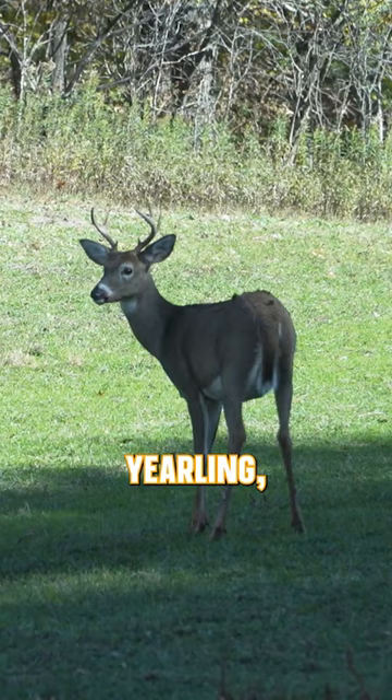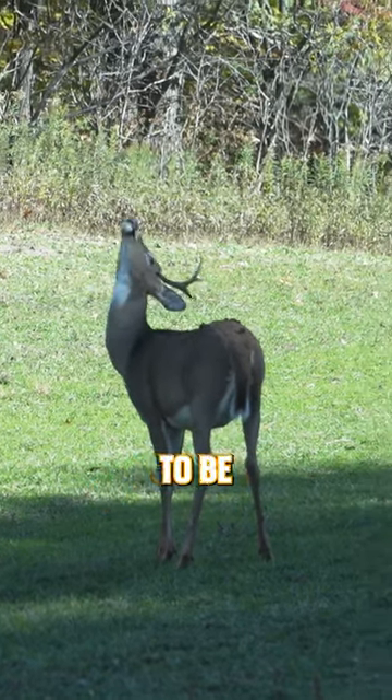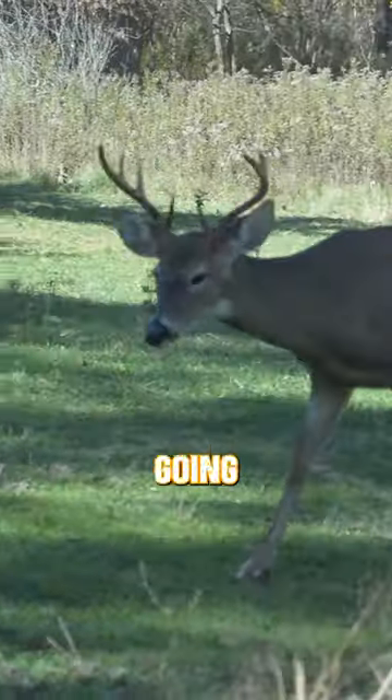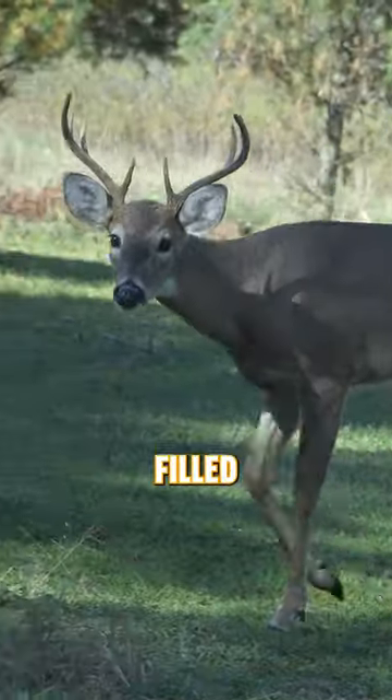With bucks, if you look at a yearling, he's going to be lanky, streamlined, and look kind of lurchy. Once he gets to 2½ years old, he's going to be a little bit bigger and a little bit more filled out.